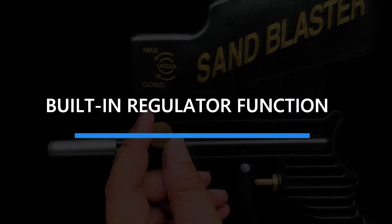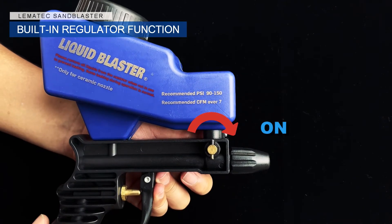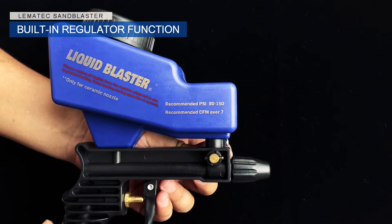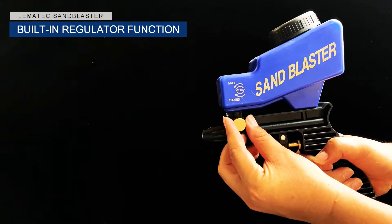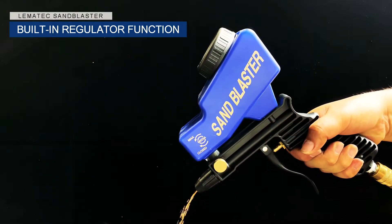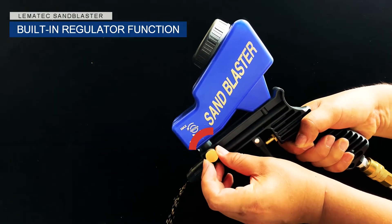Built-in Regulator Function. To open or close the regulator, please follow these steps as seen in the video. Just a quick tip: it's normal for media to fall out of the tip when the valve is open and/or when there is media left in the chamber.